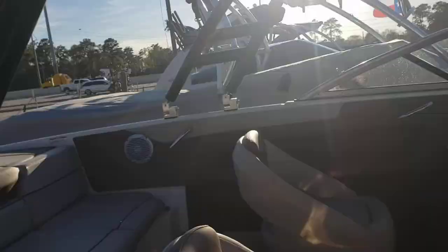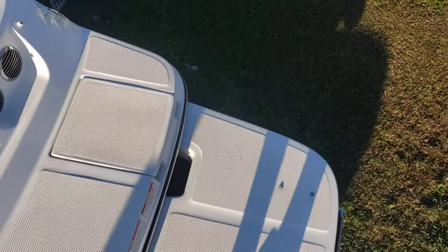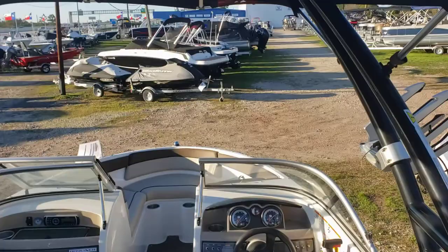Go ahead and hop in the boat. Big swim deck in the back. Pretty neat color tones, gives it a nice sleek look accenting the black tower.